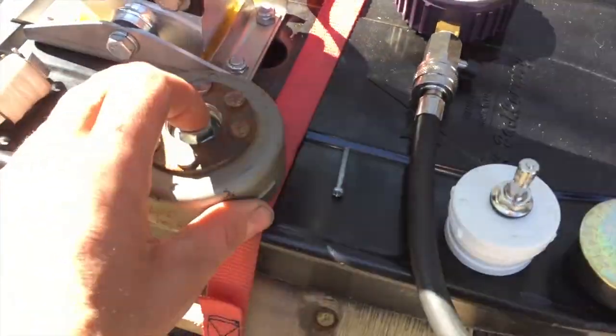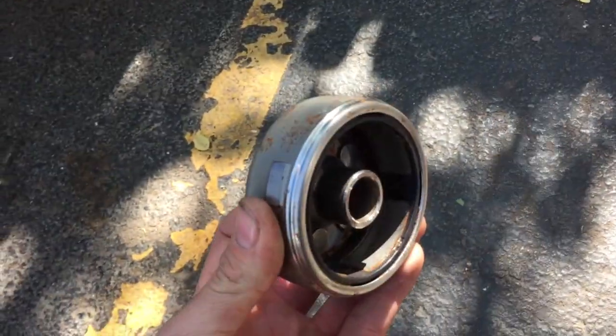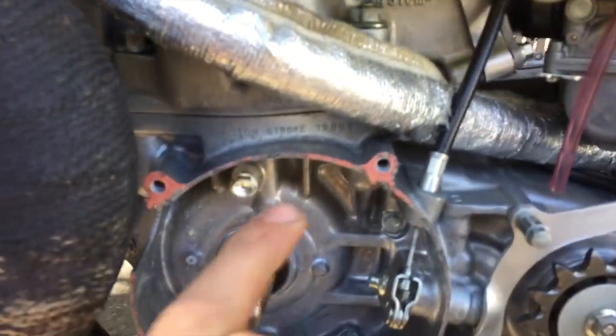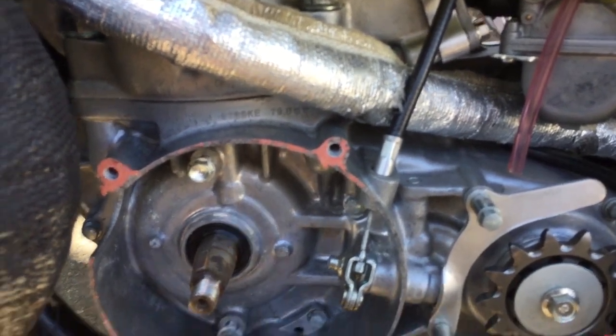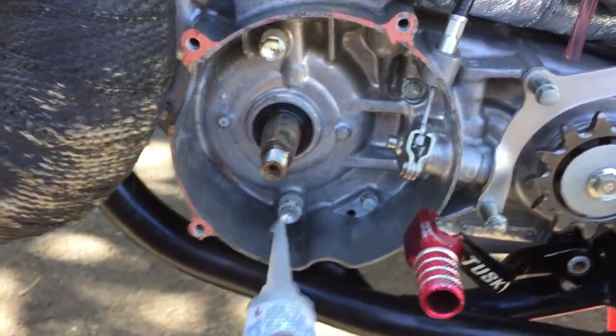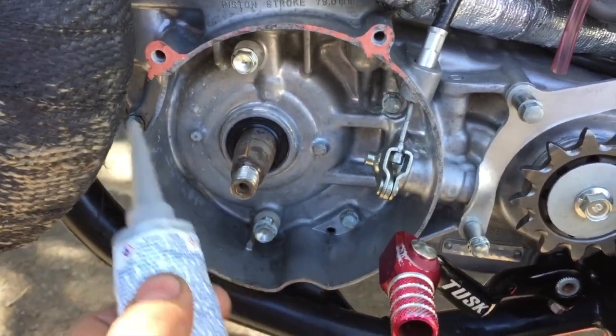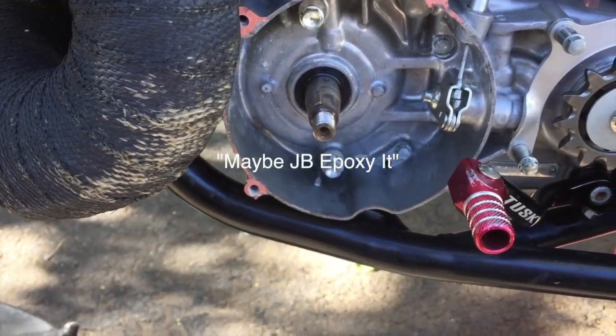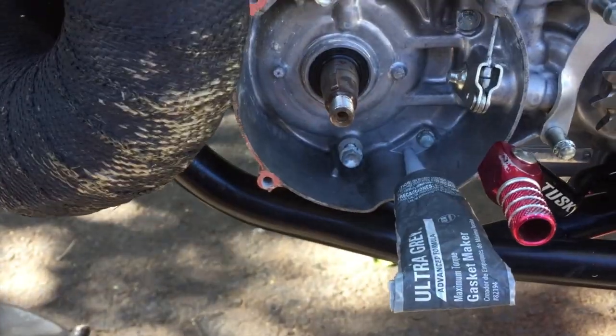My flywheel is getting really rusty. People suggested Cosmoline, WD-40, or oil. Adam Miller suggested I could plug the drain hole at the 5 o'clock position and then run one to two ounces of oil in the stator cover area. I could weld it, use a rubber plug, or use gray RTV silicone to plug it.